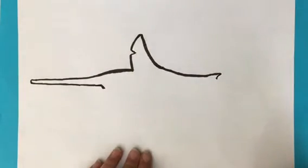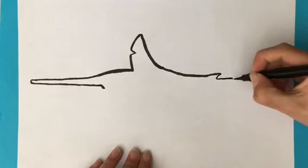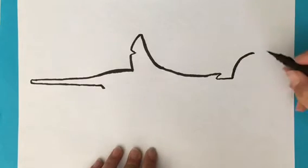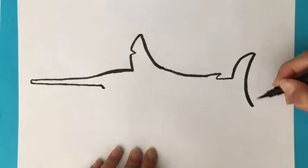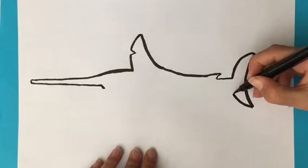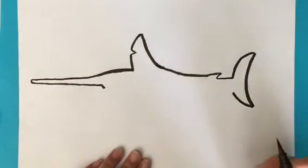And now we're going to draw his back fin. We're going to go straight to about there, round to about there, then a massive arc. We're going to go to about there and back up in line with this thing. There's lots of different fins on this drawing.